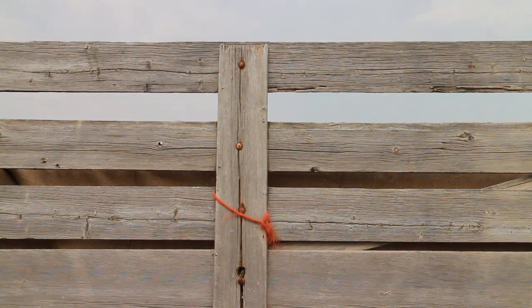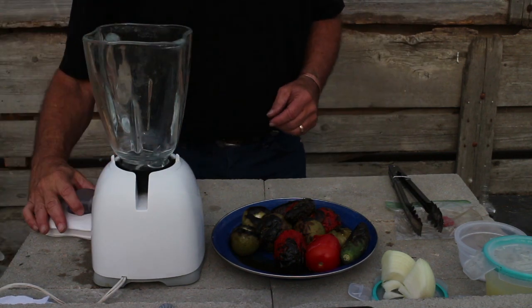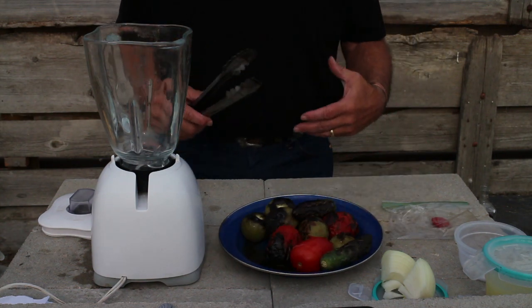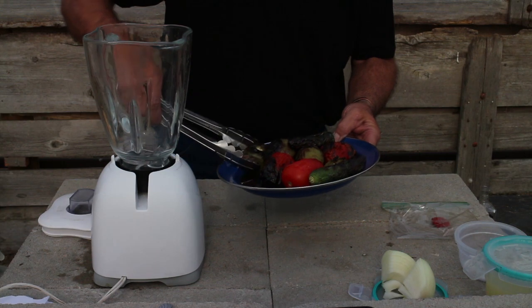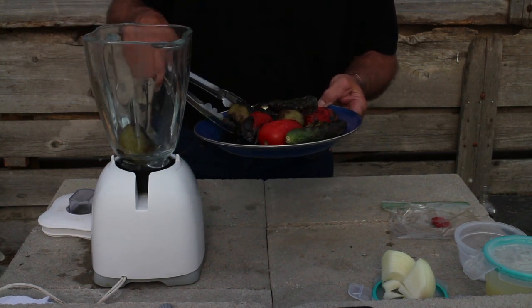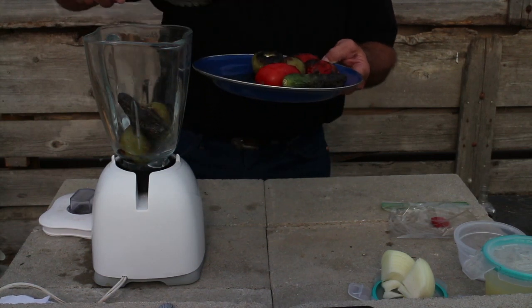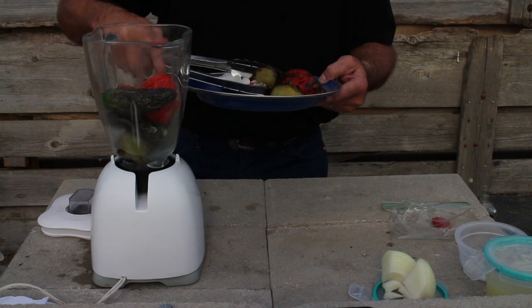I'll actually taste it on camera and see if I can handle the heat. The beauty of these salsas is once you find the flavors you like, they can be adapted. You can add more garlic, more onions. With this recipe or any of my recipes, you don't have to follow it to a T — you basically cook it and make it your own. Find out what you like, what you don't like. And you can make this thicker or thinner, however you want to do it.